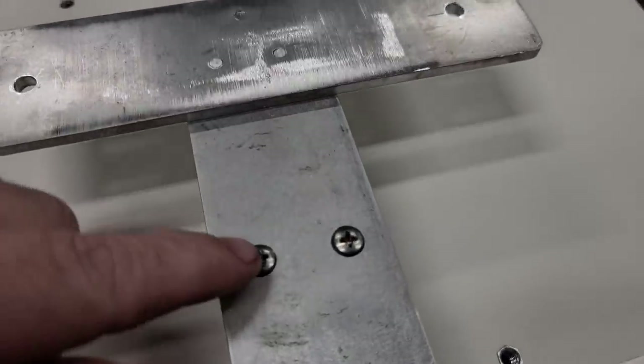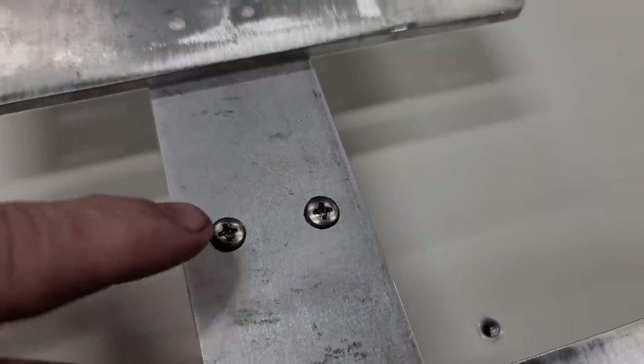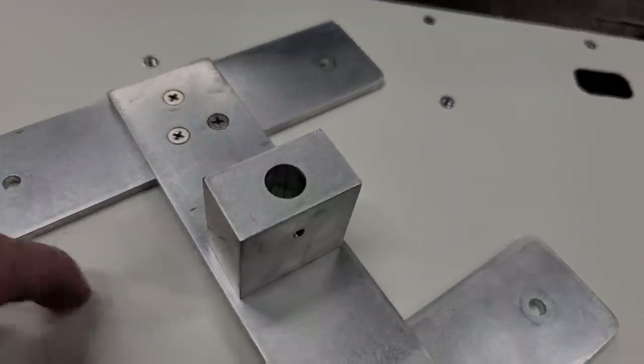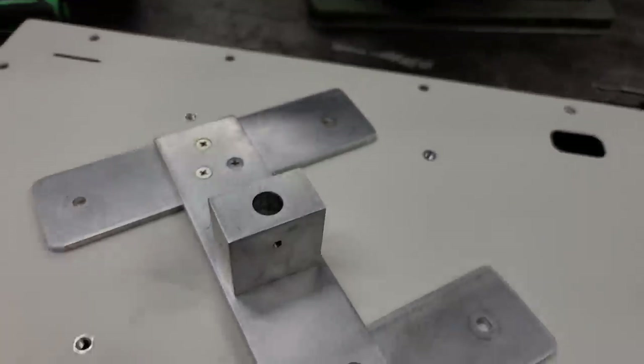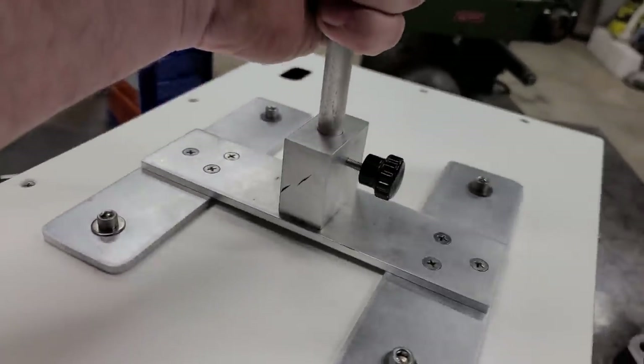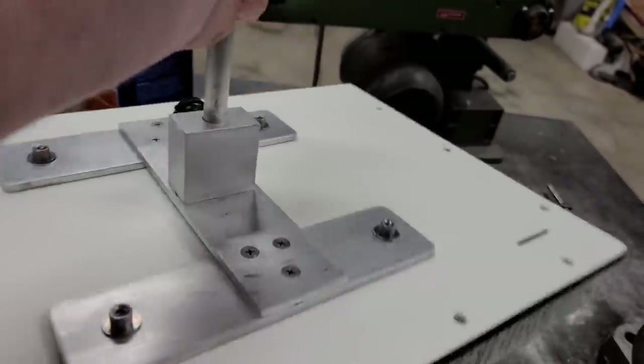Now I've got my block tapped, put my bolts in and tightened them up good. Now we just gotta bolt the bracket back down to the cutting board. I'm really shocked how solid this thing is — it's just all bolted together, no welds, nothing.